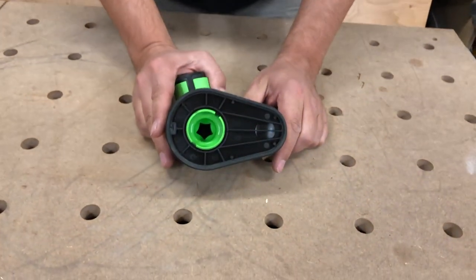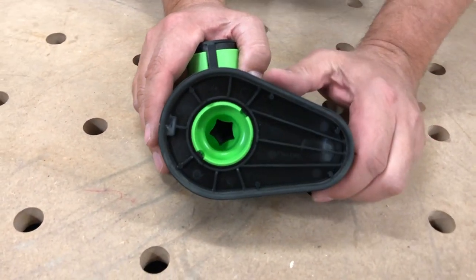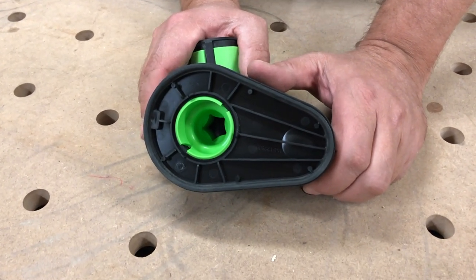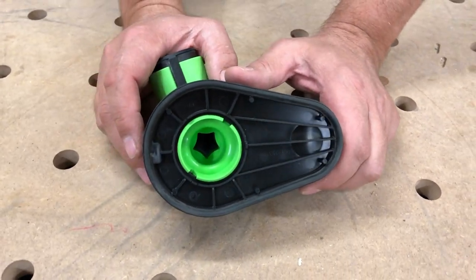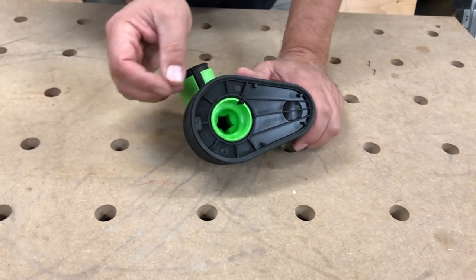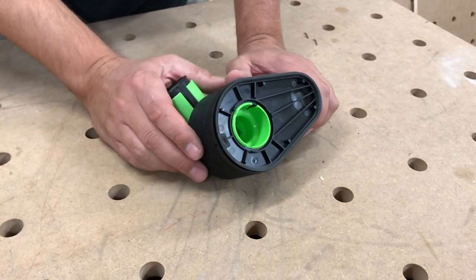There's a small gasket around the bottom here that suctions itself to the wall, or to a cabinet. You want to make sure that that surface is fairly smooth, because if it's sort of pebbly and air can get out around the edges, this will not stick very well.